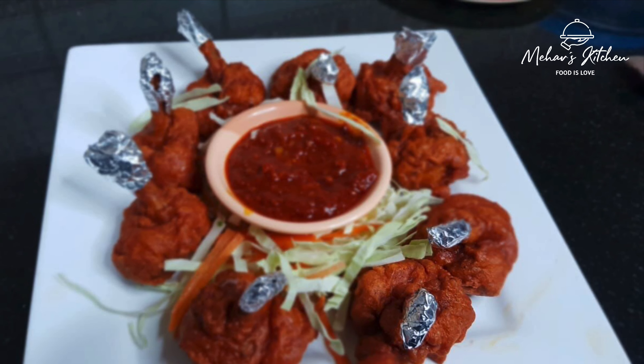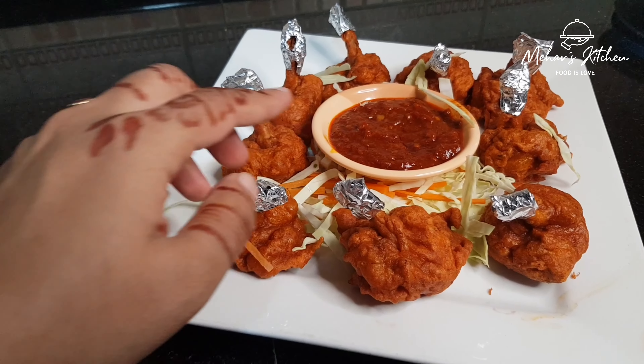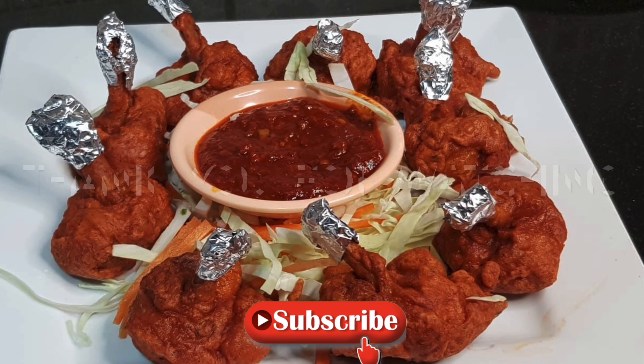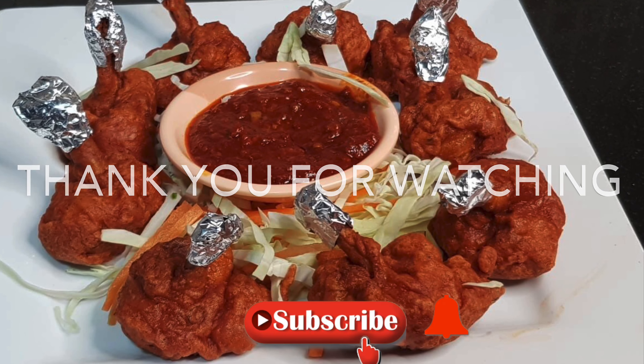Please try it. Please like and share the video, subscribe to our channel, and press the bell icon. Thank you for watching.